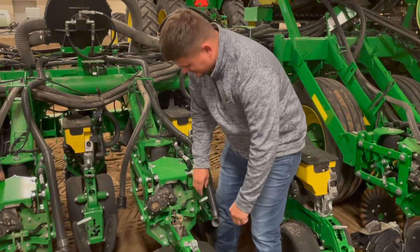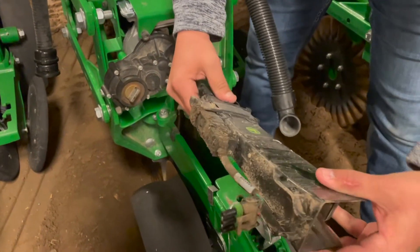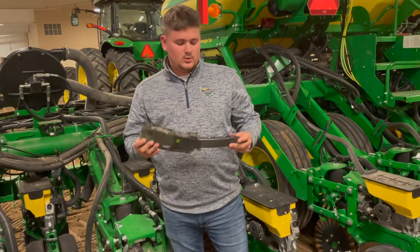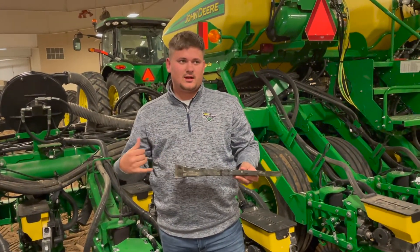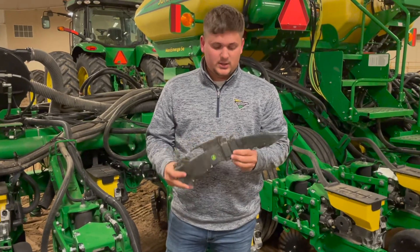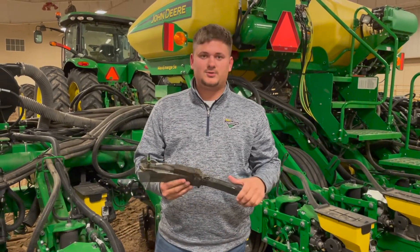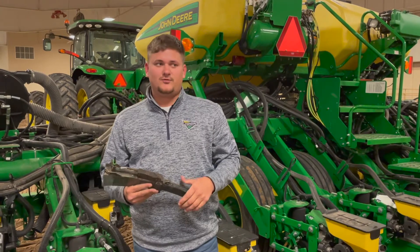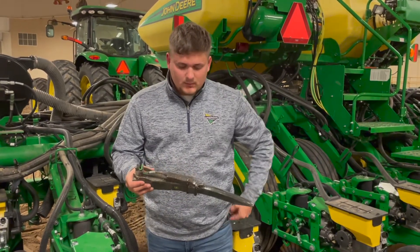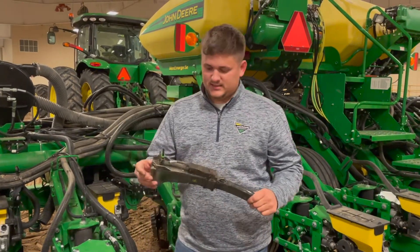Moving down to the actual seed tube itself — you reach in, there's a clip, you pull the clip, give it a little wiggle, and pull it out. You're going to have your plug back here for your actual sensor. Unplug that so you don't rip any cable. You'll want to get your seed tube brush and make sure you get all the chaff clean out of the tube. When it comes to the sensor itself, it is zip-tied on here, so if you have any sensor issues you can snip the zip ties and pull the sensor off. If it isn't showing your full population — getting cut back — it could just be a dirty lens, so wipe down the screen, put it back on, and re-zip tie it. If it shows that no seed is passing at all, it's probably a bad sensor.